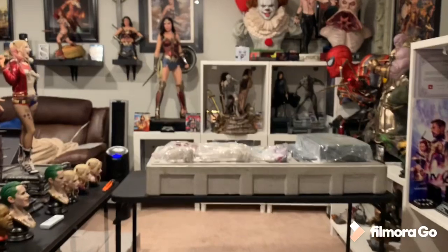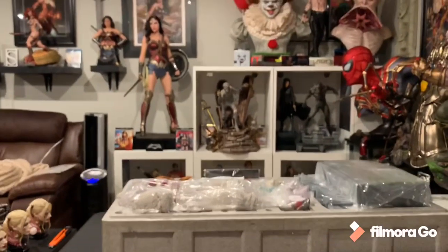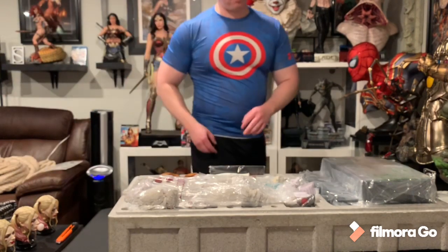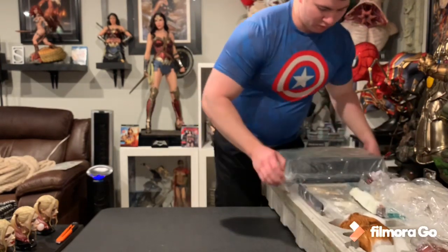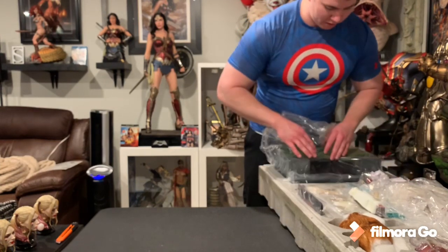I'm gonna go ahead and move this closer so we can get a good angle. Of course, I got sick on my vacation — that's now two for two sick on vacations. I swear it makes me want to curse off vacations. So sick of going on vacation just to get sick. It drives me absolutely crazy.